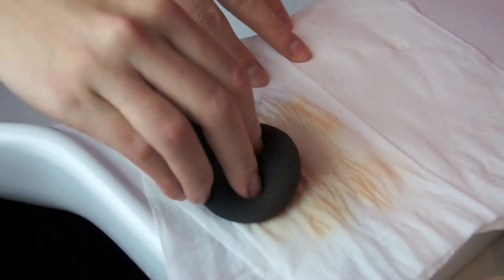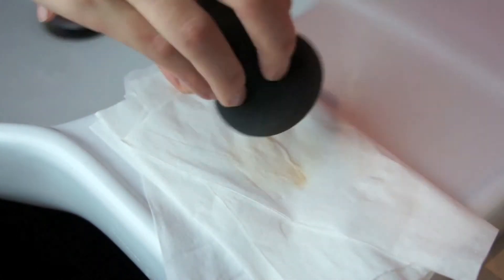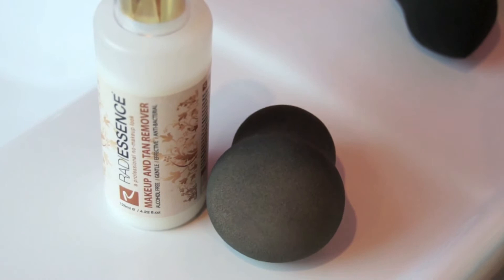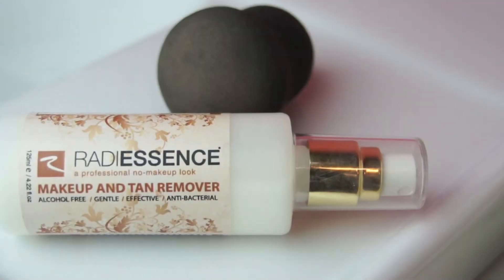Alternatively you can clean your sponge with water and squeeze out the foundation. However, water can contain and harbour bacteria within your sponge. Radiescence Makeup and Tan Remover is alcohol free, combining the antibacterial cleansing and antiseptic properties of tea tree oil and witch hazel, making it a better choice in sanitising your sponge.